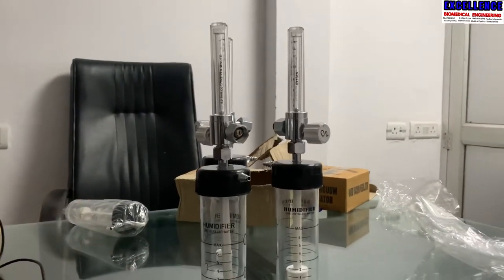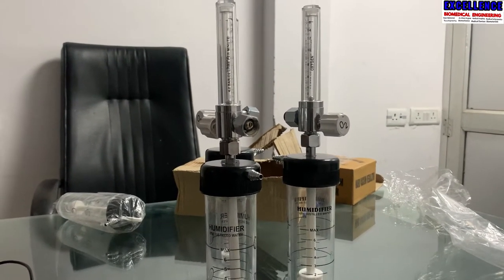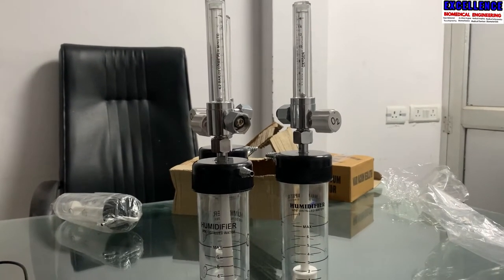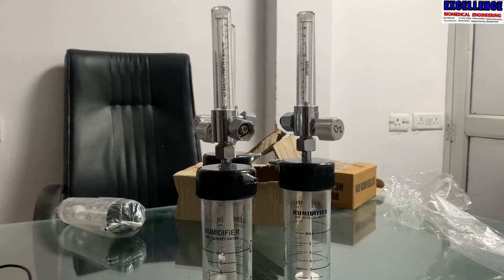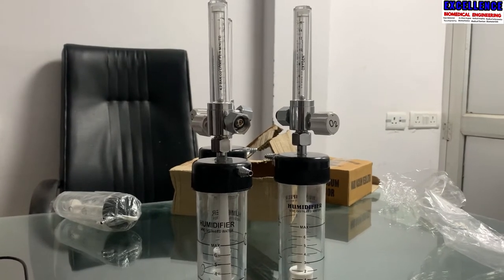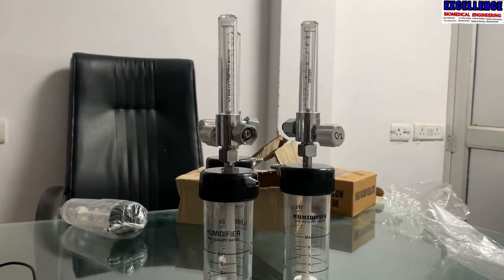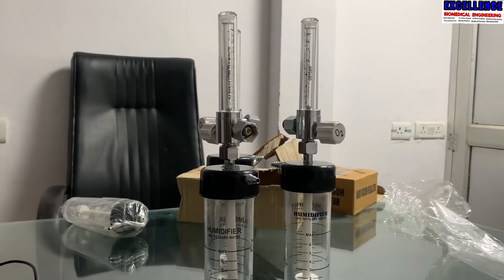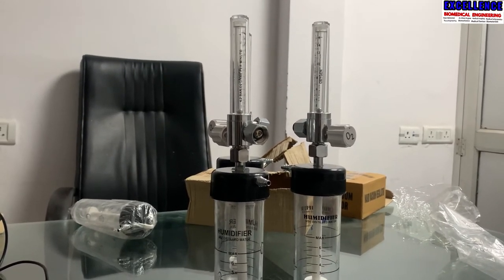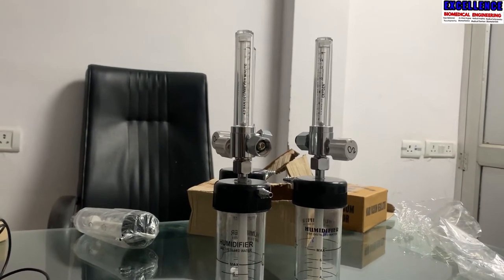A humidifier bottle is a medical device used to humidify oxygen and also to increase humidity or moisture and decrease dryness of supplemented oxygen during therapy and emergencies with oxygen supplying systems like the MGPS — medical gas supply and medical gas pipeline system. Commonly it is known as an oxygen humidifier or oxygen jar.